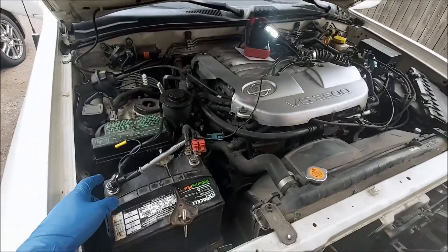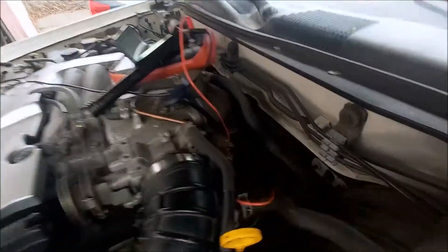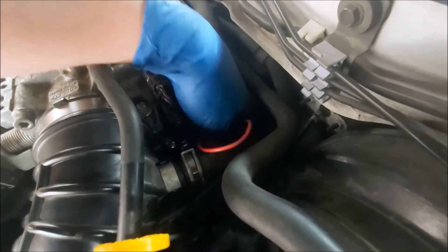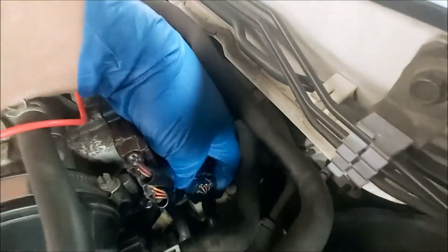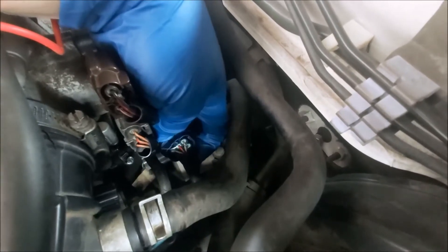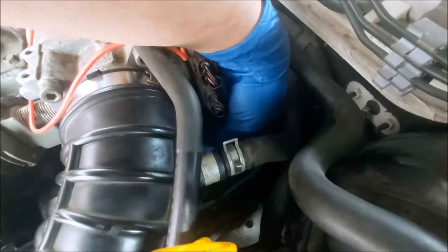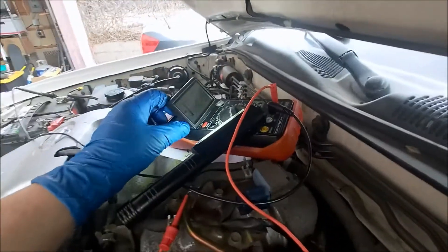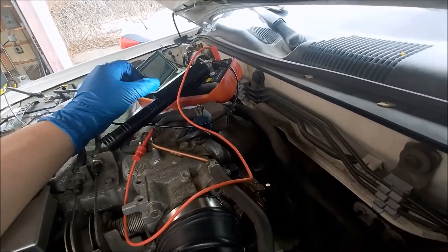I have my multimeter set up with a probe to ground and then back here on the IAC plug we have our harness back-probed. You just stick a thin wire in the back and plug it back in.